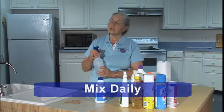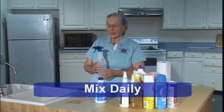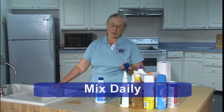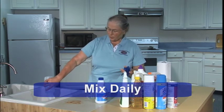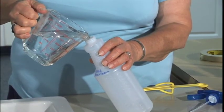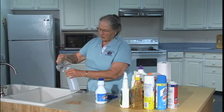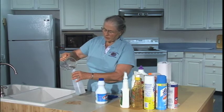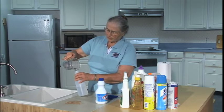You do need to make it fresh daily, because after it's sat for a day, basically all you have is salty water. So pour out your old, fill your bottle with the new, and because it does break down that way, you want to put a label on it so that you remember the date.